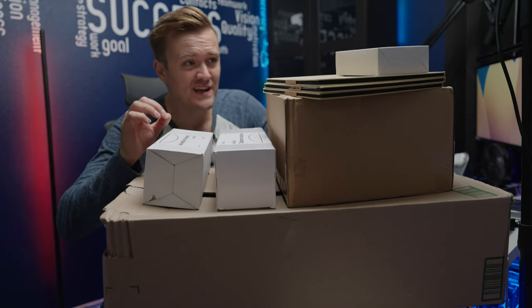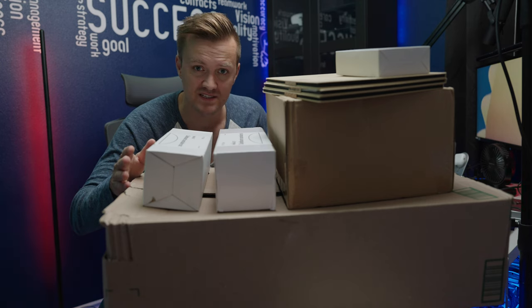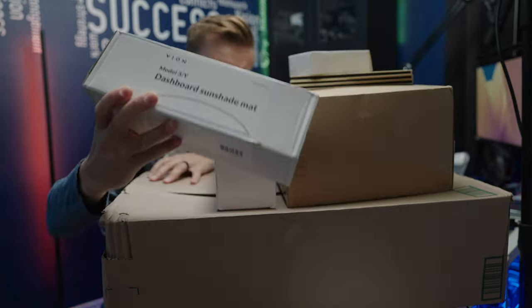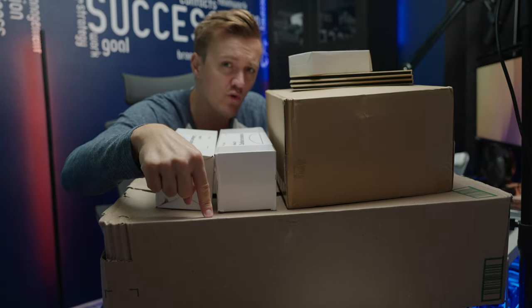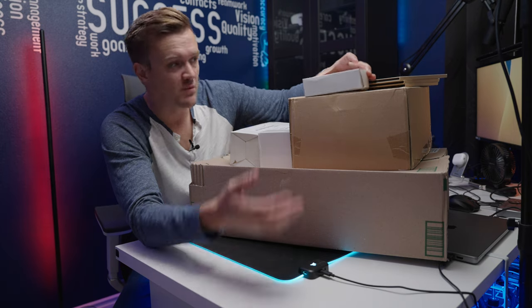Welcome back to the channel. Today we're diving into a whole bunch of new products that Vion has recently released — from their latest phone mount, to this new center console protector, to dashboard mats, to all-around sunshades. We're not going to cover all of these in one video because that would just be too much.